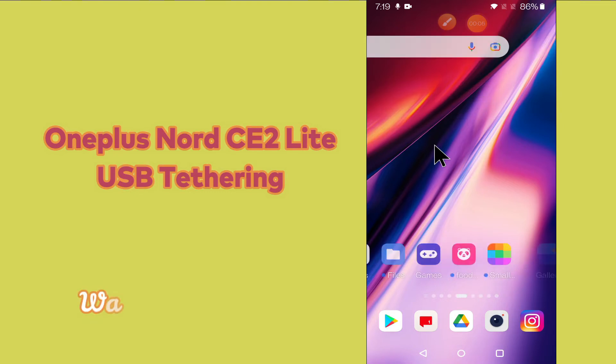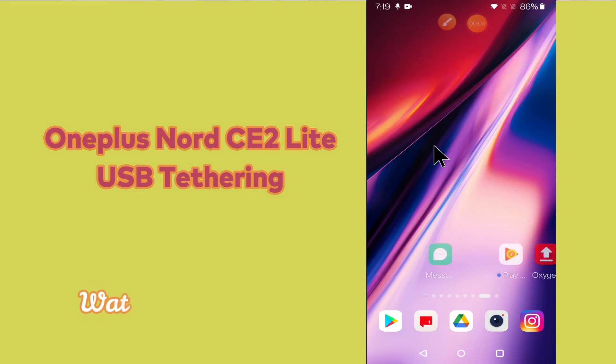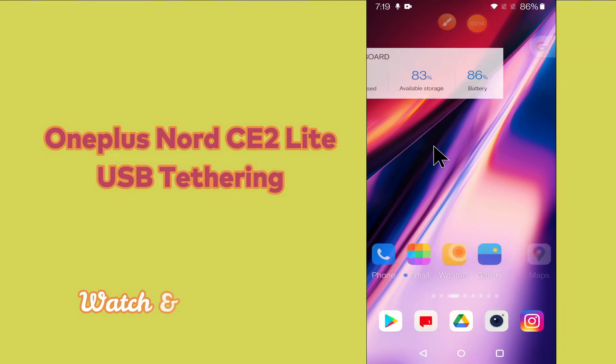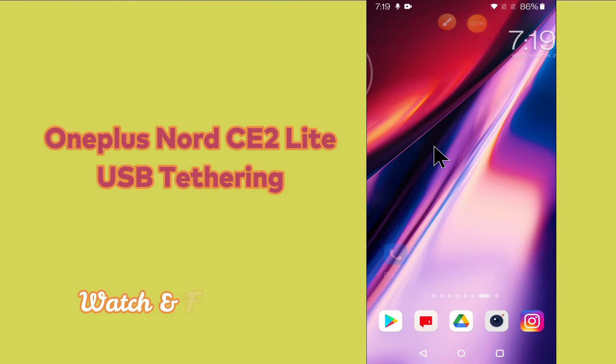Hello everyone, hope you are doing great, welcome to my YouTube channel. In my today's video, I'll be telling you all about the USB tethering of your device OnePlus Nord CE2 Lite 5G. So if you want to learn how to use USB tethering in your device OnePlus Nord CE2 Lite 5G, you have to follow a few steps which I'll be sharing with you in my today's video.